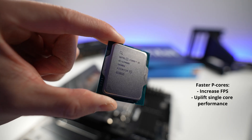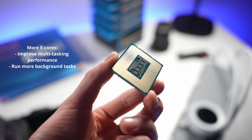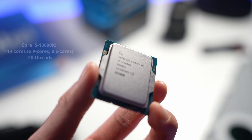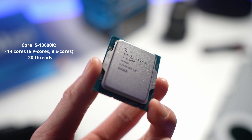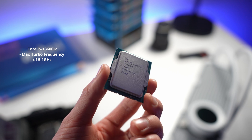Improved P-core performance allows for a better gaming experience with more FPS, and extra e-cores offer more flexibility, especially when you're multitasking. The Core i5-13600K has 14 total cores — 6 P-cores and 8 E-cores — 20 threads, as well as a max turbo frequency of 5.1 gigahertz.